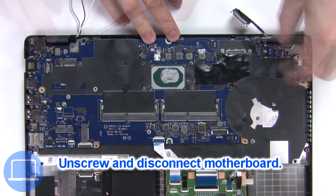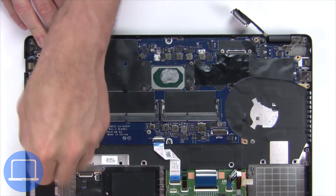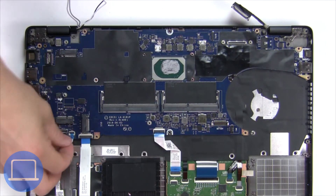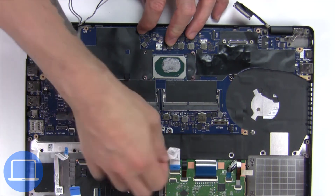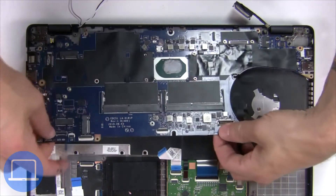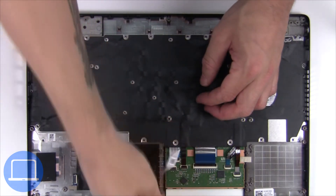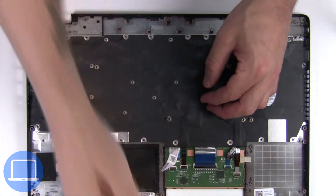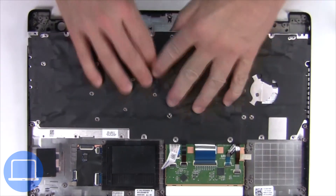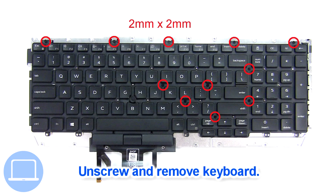Now unscrew and disconnect the motherboard. Now unscrew and remove the keyboard.